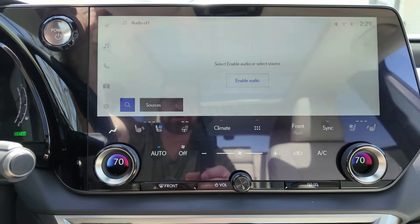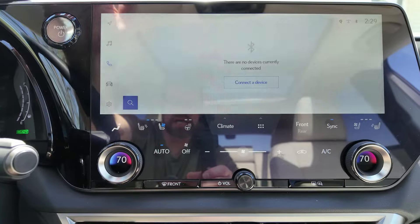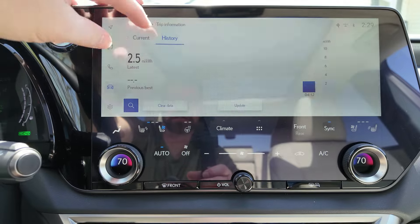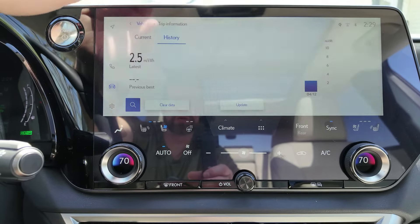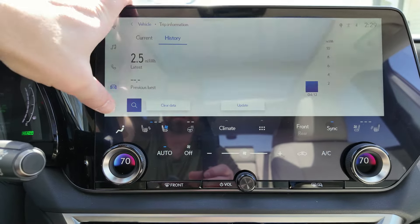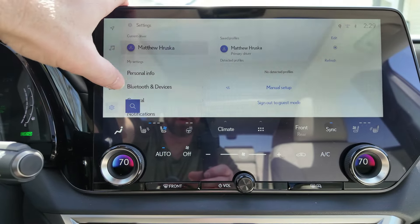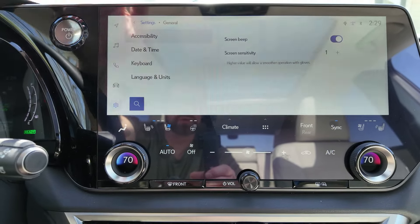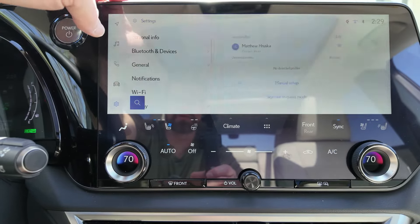There is your phone connection so you can make calls. Under vehicle, you can see your current trip information and history of your miles per gallon or miles per kilowatt hour. In settings, you've got personal info, Bluetooth devices, set up your phones. Go into general and you have your normal stuff — date, time, keyboard setup, that type of thing.